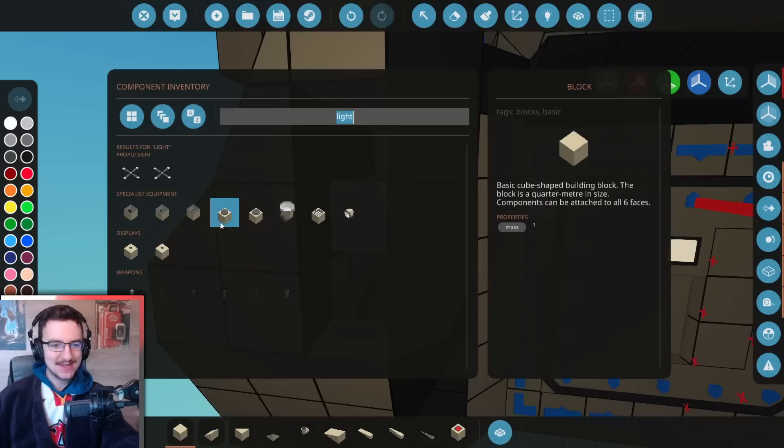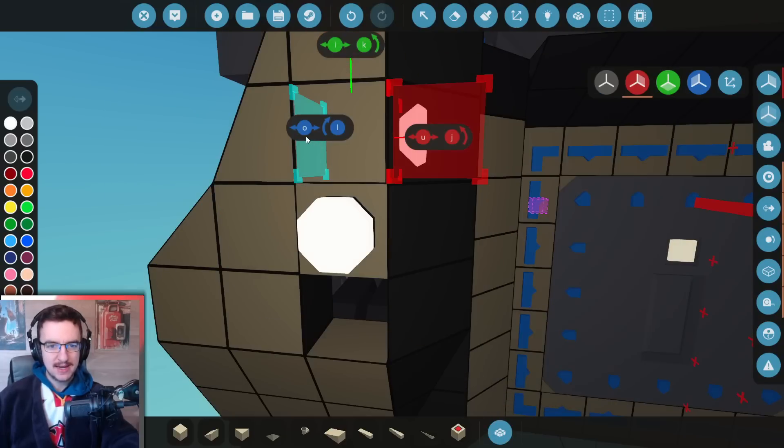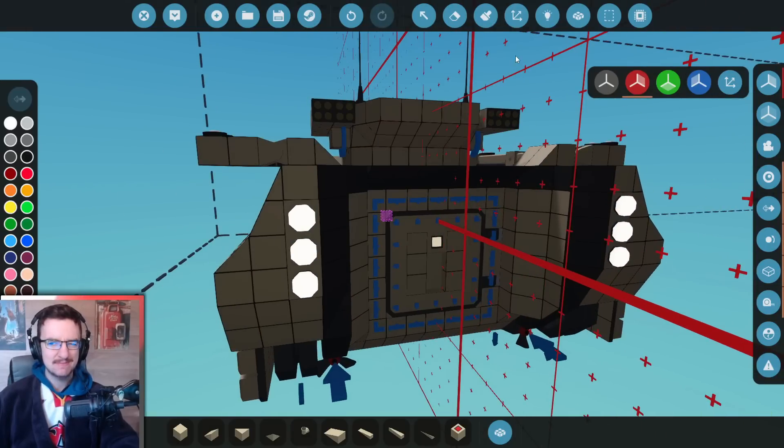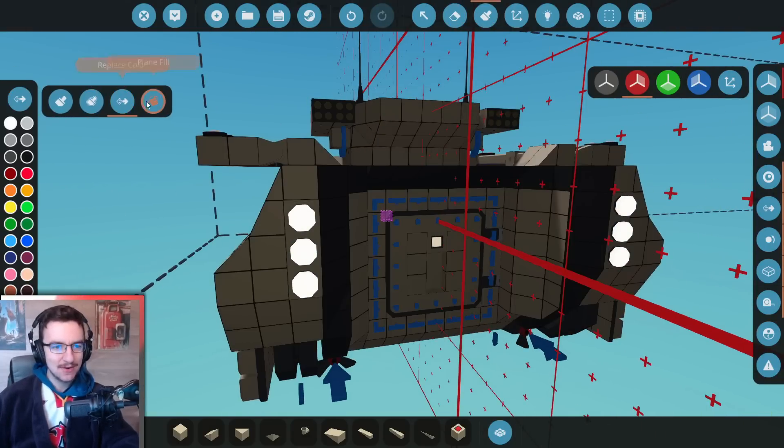Let's get the right colour and actually just slap it in. One light, two lights, three lights — there we go, I think we need three lights. Now that we've done that, let's go ahead and change the colour of said lights.